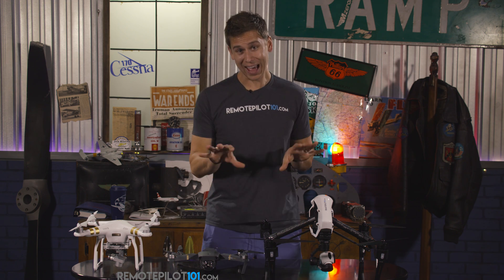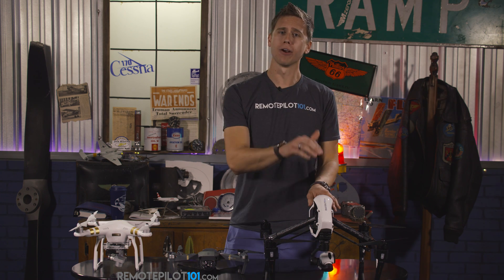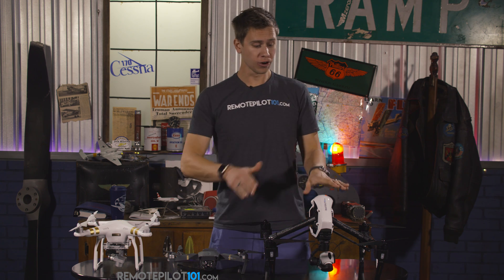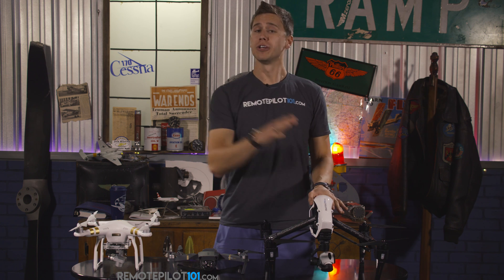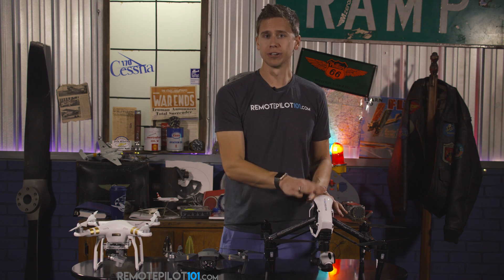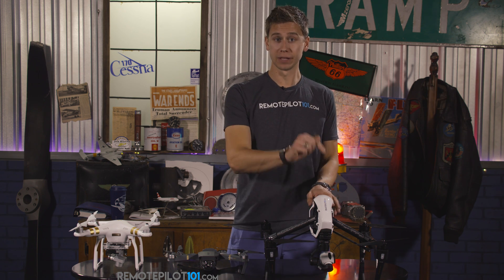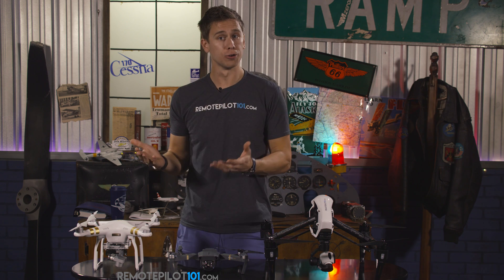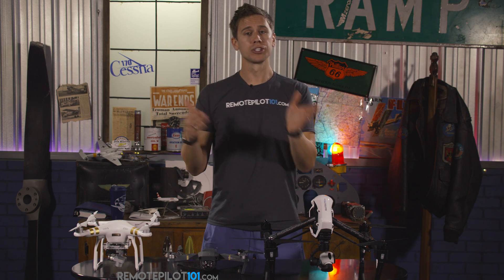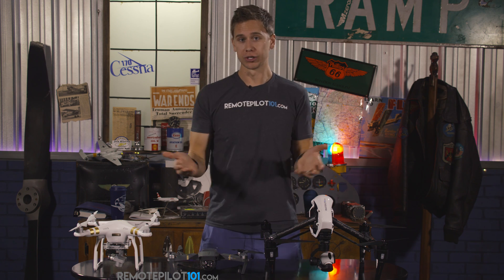A popular question inside our Remote Pilot 101 course is: what if I want to put my Inspire on eBay because I really want an Inspire 2? Absolutely that can be done, but you as the owner need to deregister it first. You simply go into your profile and delete it and remove it, because registration is by serial number. If the person who purchases it on eBay tries to register it, they won't be able to because the serial number is already being used. So make sure when buying used drones that the seller goes in and deregisters the drone so you can then register it.